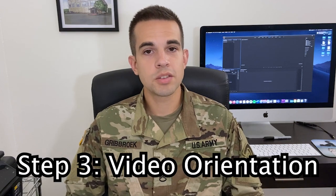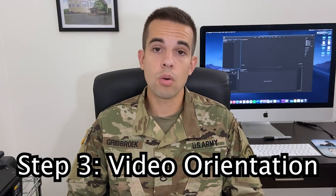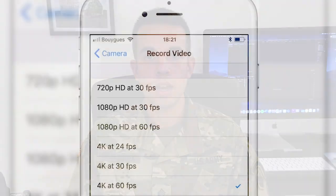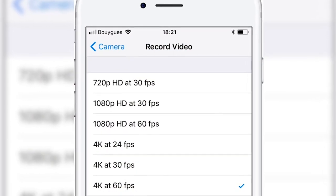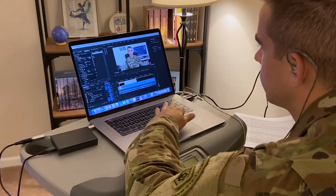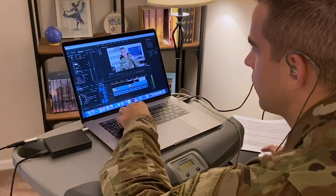Step three is one that's very dear to my heart, and that's video orientation. Have you ever seen a video online that looks maybe like this? To avoid that chaos, make sure that everyone agrees upfront which video orientation they're going to use — portrait or landscape. Now 99.9% of the time that's going to be landscape, or holding your phone horizontal like this. When I record myself, I always keep my phone at the highest possible quality settings, but keep in mind this is going to be more taxing for your computer when you edit it together. You can always record in lower quality settings to practice your editing skills.